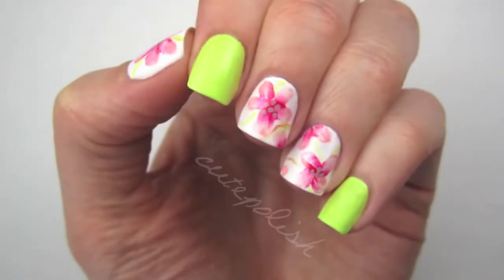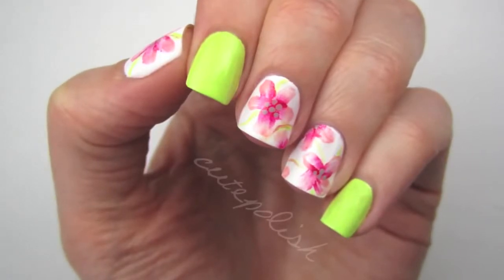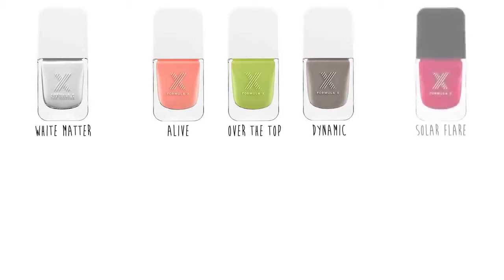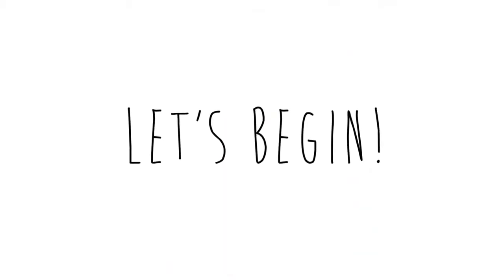In today's tutorial I'm going to be showing you how to easily create a gorgeous watercolor flower nail art design that's perfect for spring. All the nail polishes I'll be using are from the new Formula X line at Sephora. The shades include White Matter, Alive (a peachy pink), Over the Top (a light greenish yellow), Dynamic (a light taupe), and Solar Flare (a sparkly strawberry red) from their liquid crystals collection. I'll also be using the cleanser, base coat, and top coat from the system.